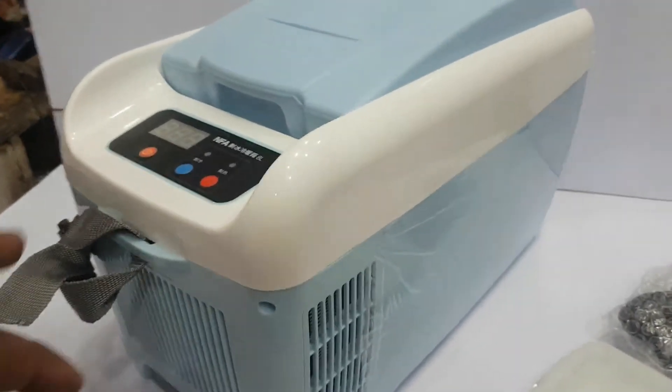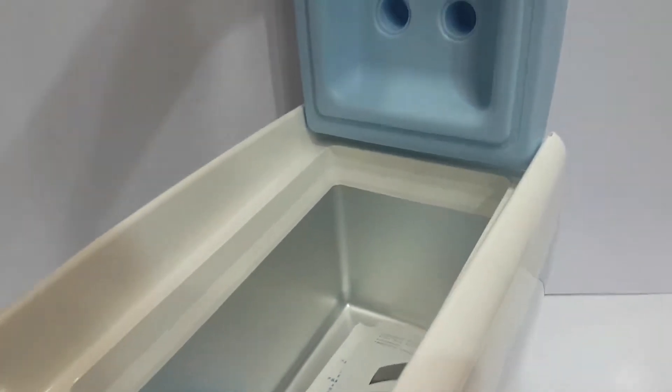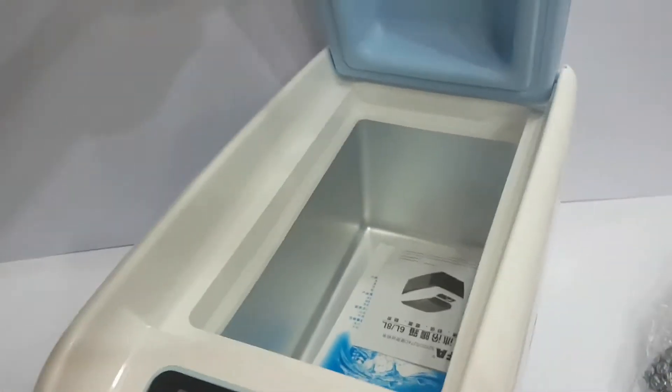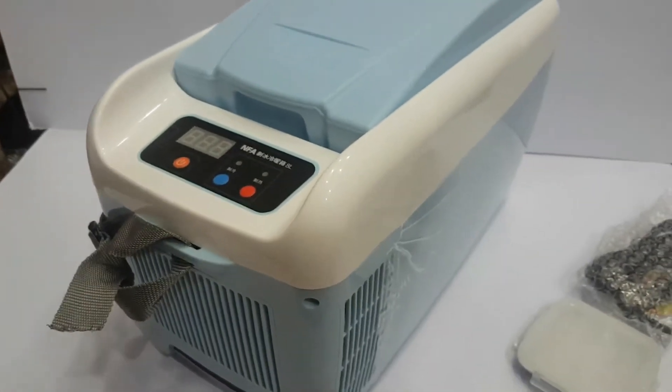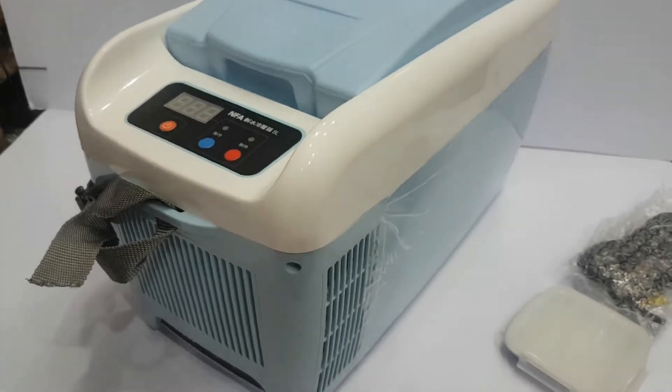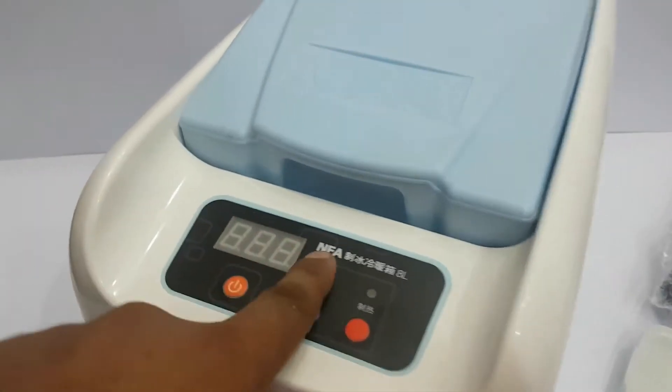The most important thing is that this product can be used in your car. It can be used to keep warm or cold. There is a dual function and a digital meter.